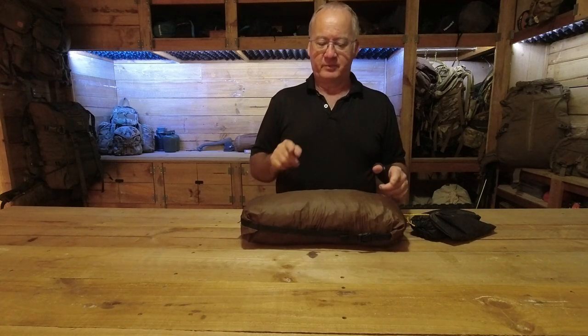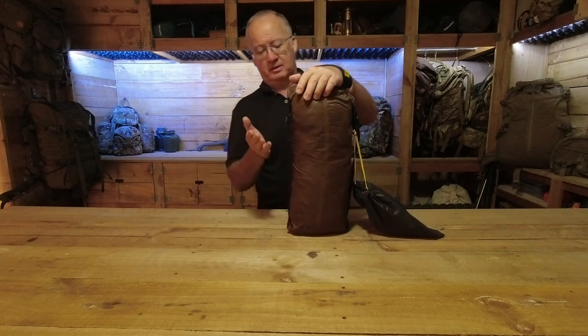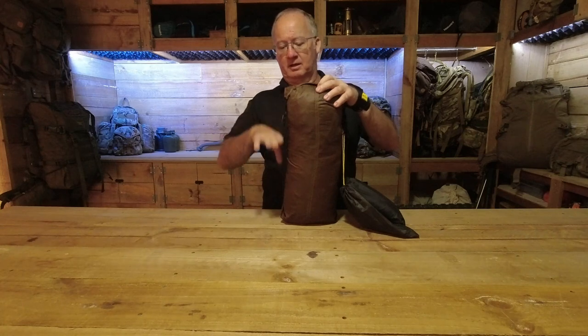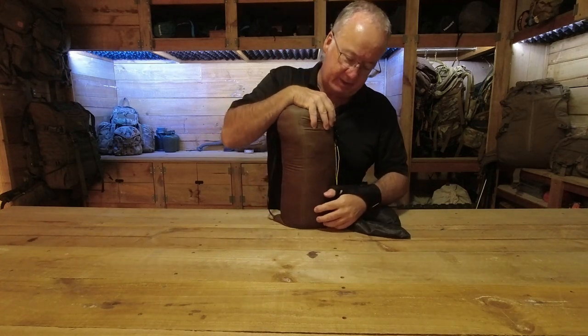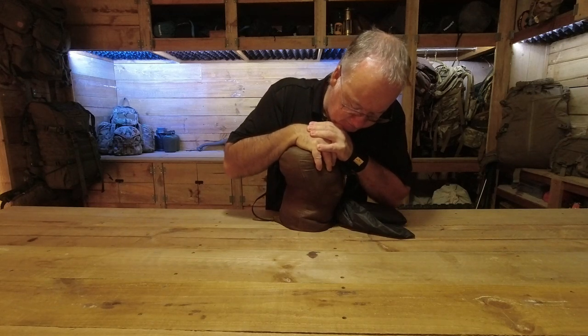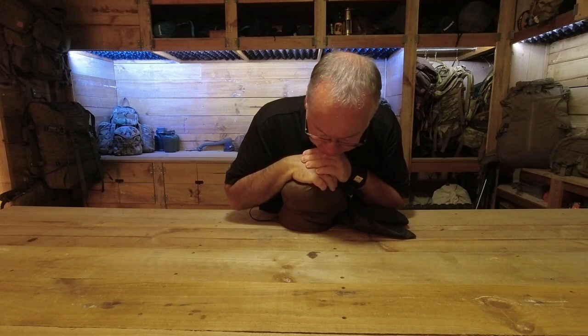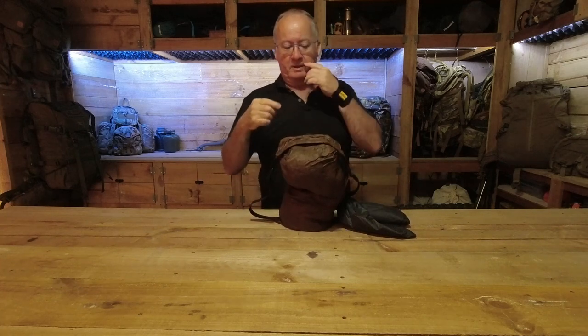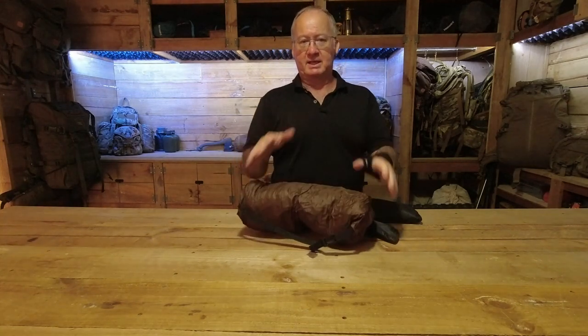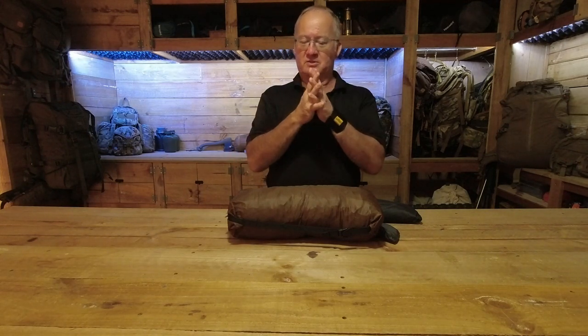Getting back to the stuff sack for the Lan Shan 2, I can compress this down to less than half its size — about halfway and still going down. So when it's packed in the compressed state it's going to have pressure on it all the time, and if you've got any creases in there they're going to get weaker because it's just compressed.